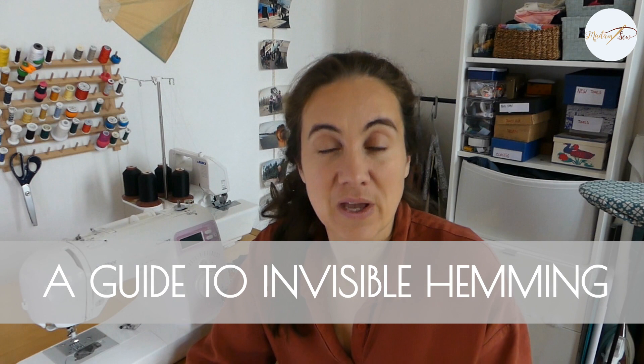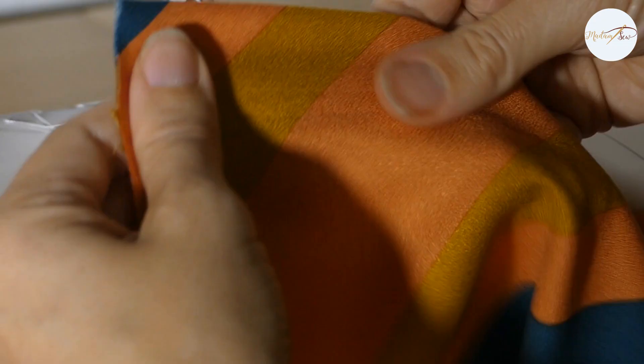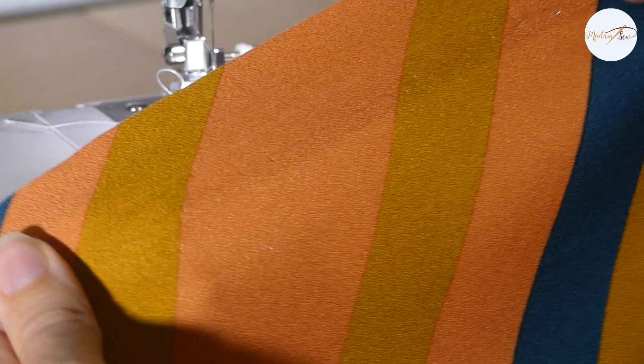In this video I'll show you how to create blind hems. With this clever method of folding and stitching, you will be able to create hems with machine stitches that are almost invisible. It's a fantastic way to create deep hems on skirts and trousers.